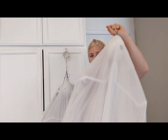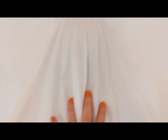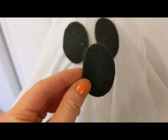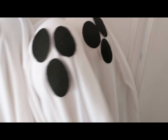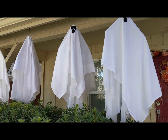I just went thrifting and I found a really great white king sheet — cheap fabric. I'm just going to cover these with the sheet and then make some cute felt eyes. Obviously I'm going to cover up these faces. Don't forget to iron the sheets. I glued on felt eyes. I just love how they blow in the wind on the porch.